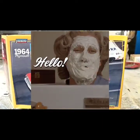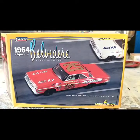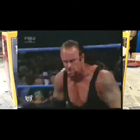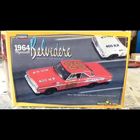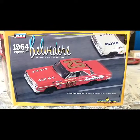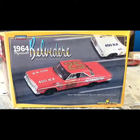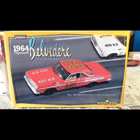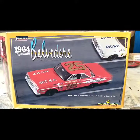Welcome back to another build final and review. This is the Lindbergh 1964 Plymouth Belvedere — Paul Goldsmith's number 25 Plymouth, 400 horsepower, record-setting stock car. It's actually the car he won the pole with at the 1964 Daytona 500.